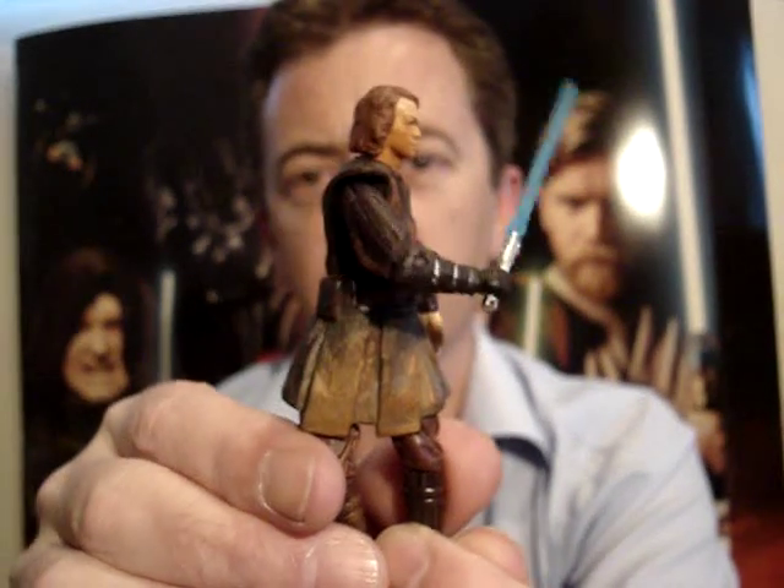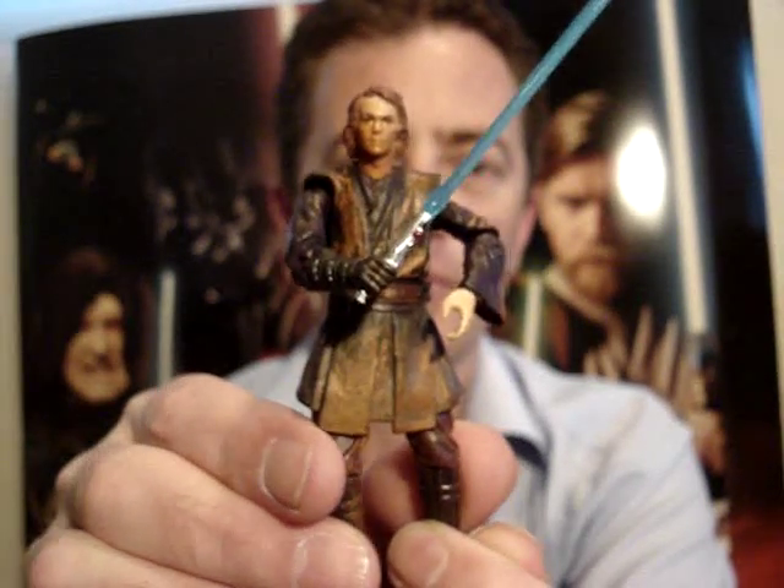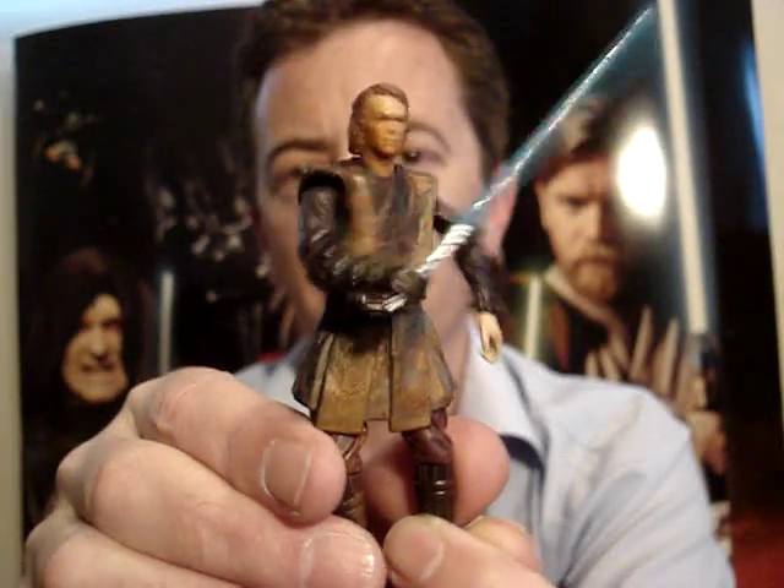Some people actually hate these action features, and I'm not that fond of them. But I guess if you're a kid especially, you know, this would be very cool.